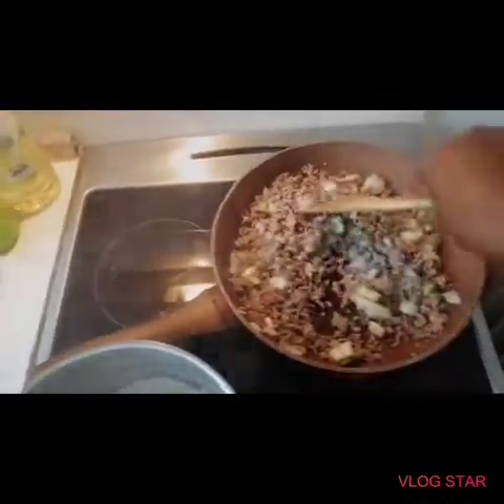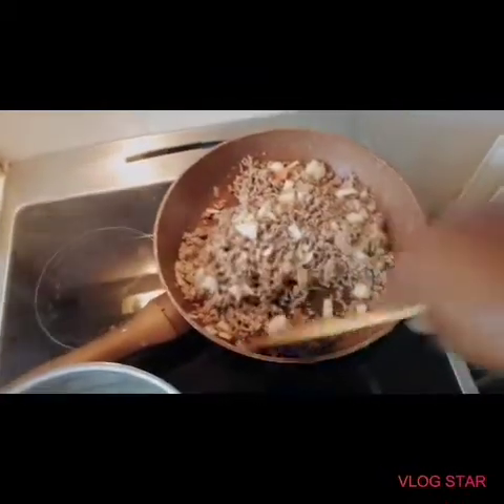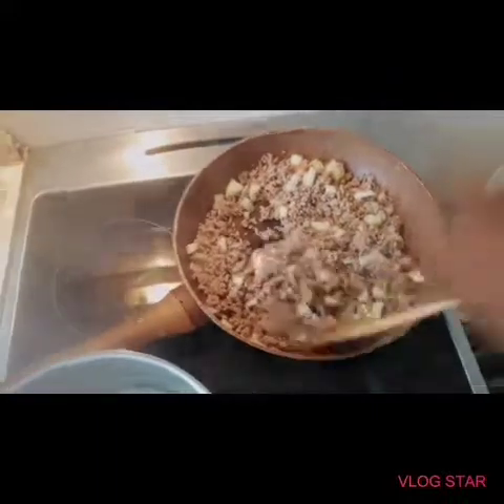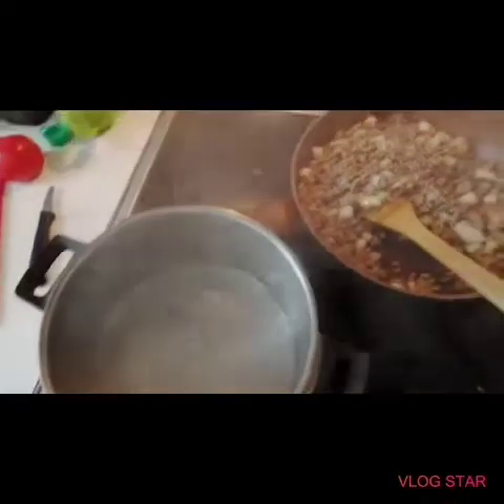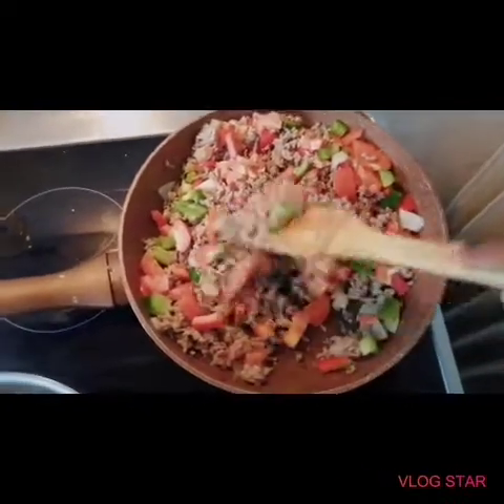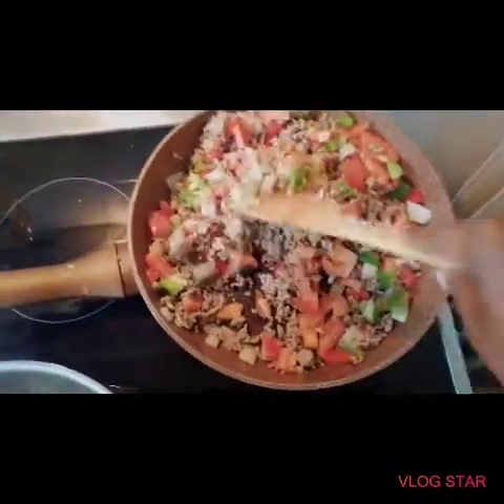I'll be coming back after some minutes and then I'll put the paprika and the tomato. My water is boiling too, so I'm going to do the spaghettis. There we go - I did put the paprika and the tomato, and now I'm letting it cook for a moment.